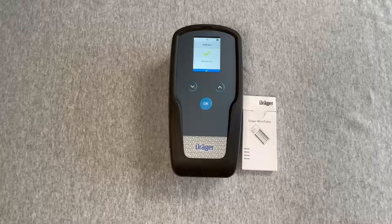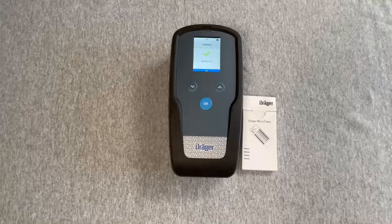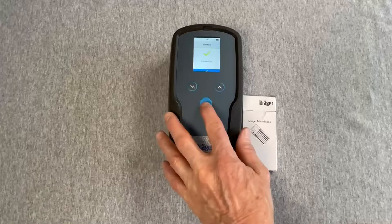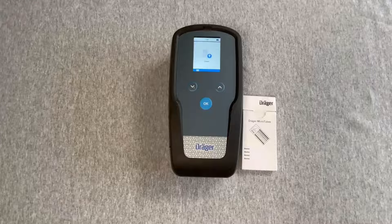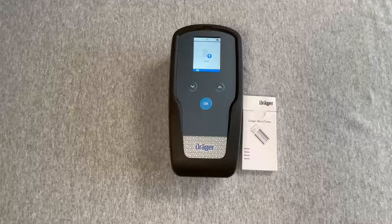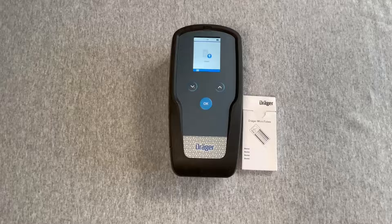Each time the white check mark appears in the blue bar, the device is waiting for the operator to acknowledge by pressing OK. Press OK to advance to the option to insert a microtube, or enter the menu using the three horizontal bars. Note: when the display backlight powers down, press any button to illuminate and enable use of the buttons.